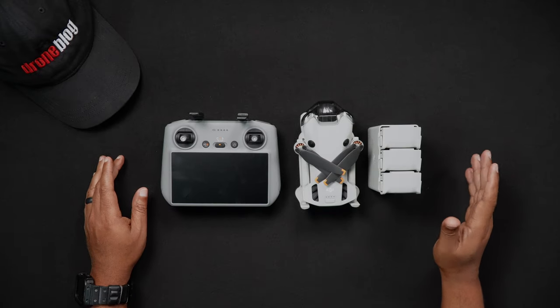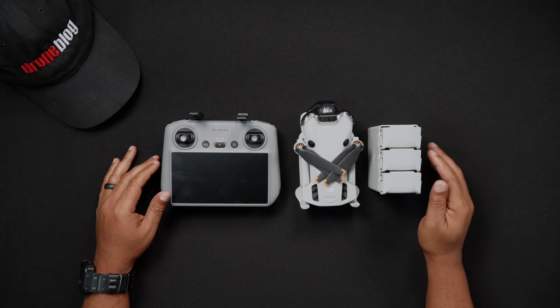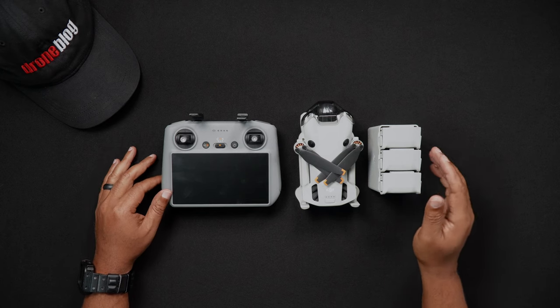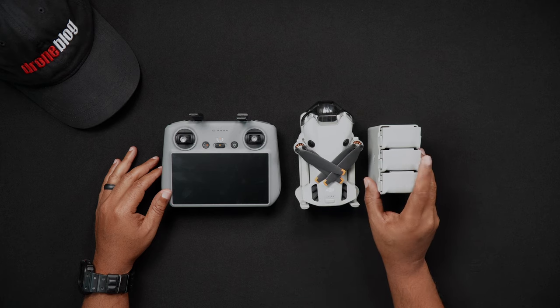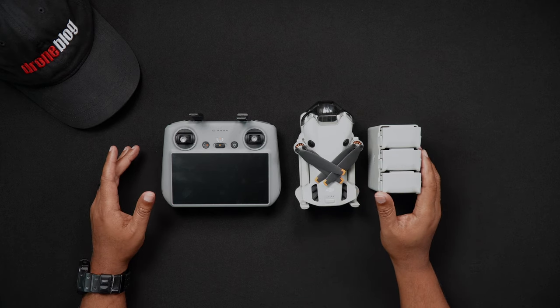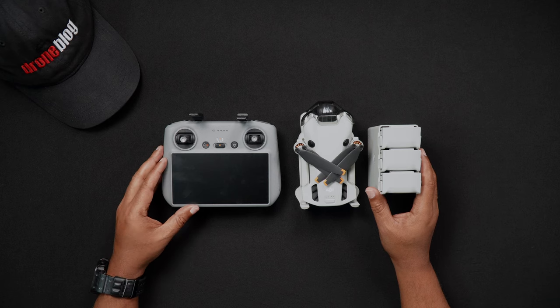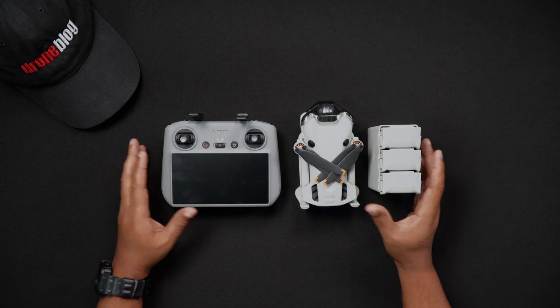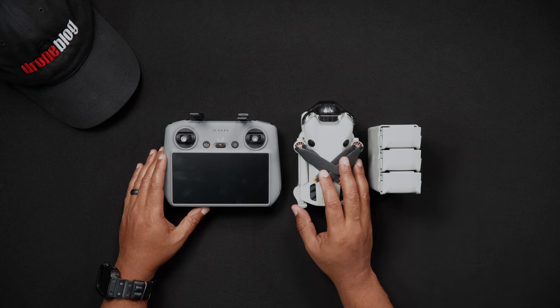Hello all, Dan from droneblog.com here. In today's video we'll go over step-by-step charging the DJI Mini 4 Pro drone batteries individually and collectively within the charging hub, as well as charging both types of DJI remote controllers, the RC2 and the RCN2. Feel free to use the chapters to skip to the areas of the walkthrough that pertain to you.